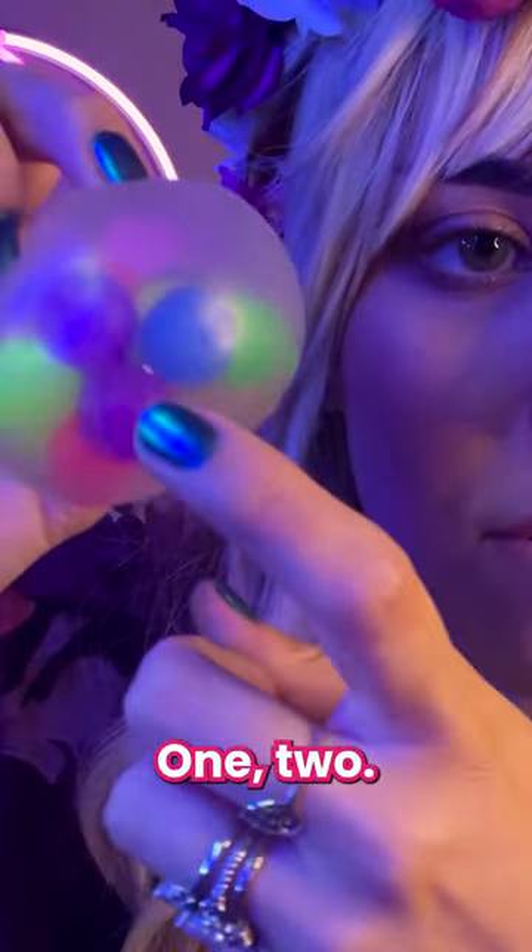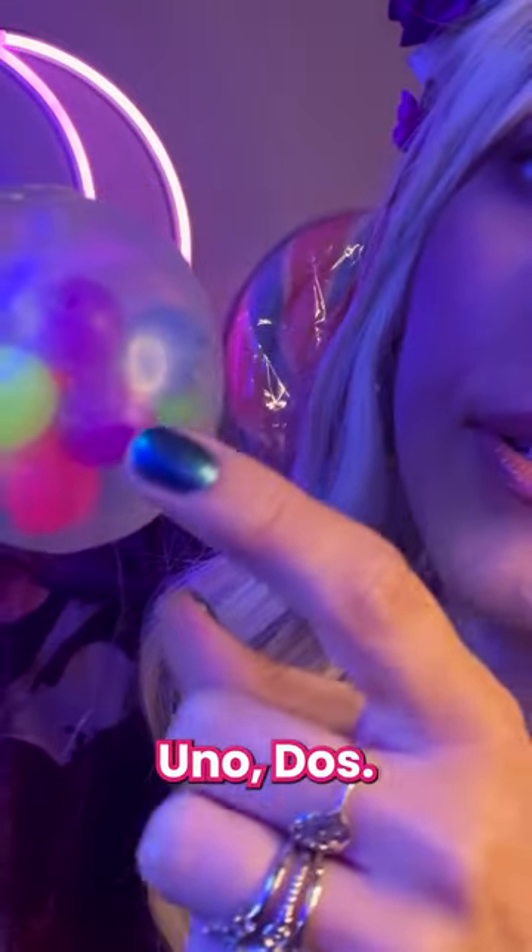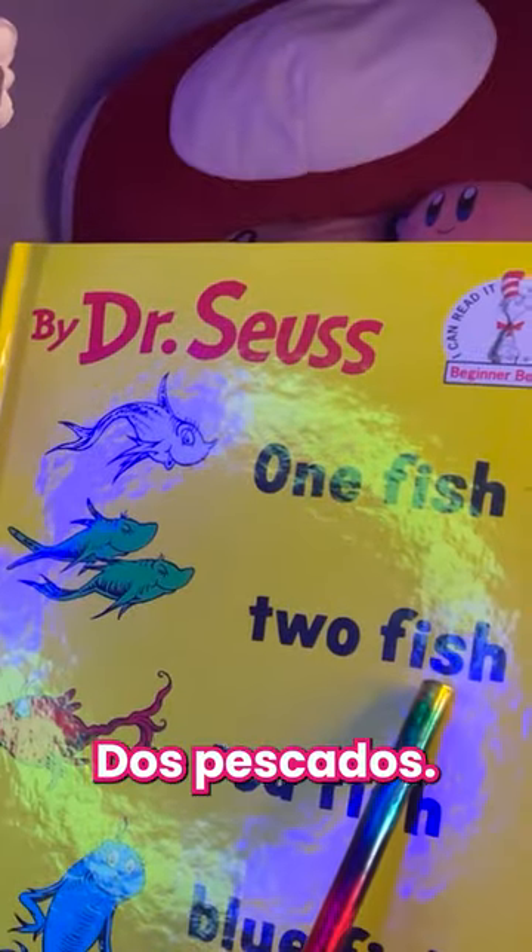And how many purples? One, two — that's it. Uno, dos. Un pescado, dos pescados.